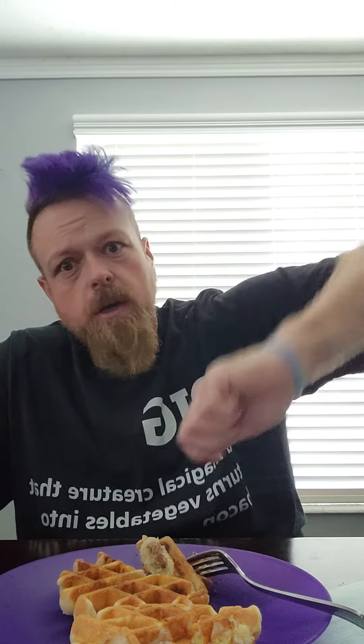I would strongly recommend trying it. Basically what you do: get your waffle iron super hot, make your waffle batter, cook your eggs and sausage together — kind of soft because they're gonna finish cooking in the batter — then put a ladle of batter down, put some eggs and sausage on top, then put a little bit more batter on top and close that bad boy up.